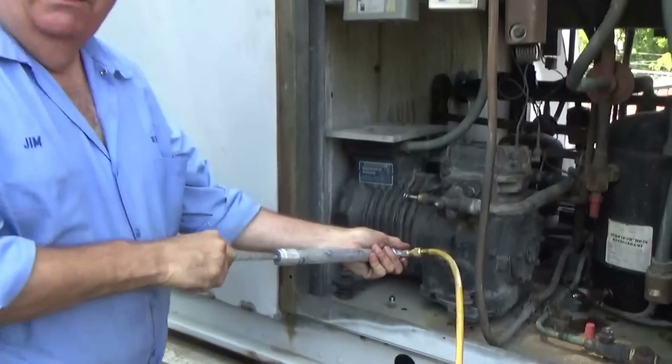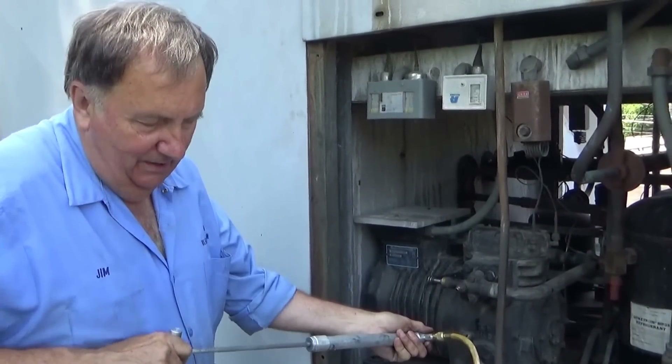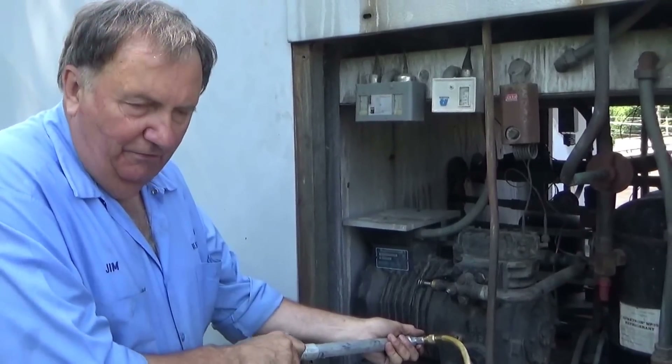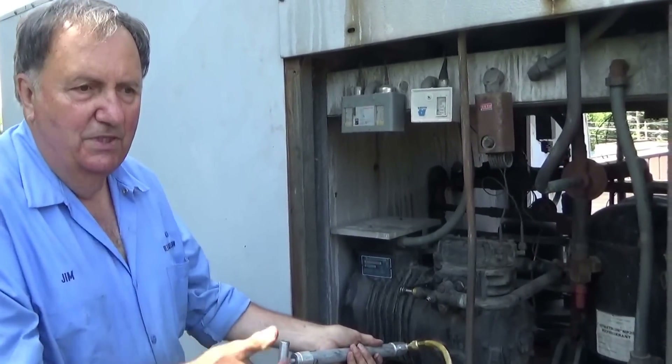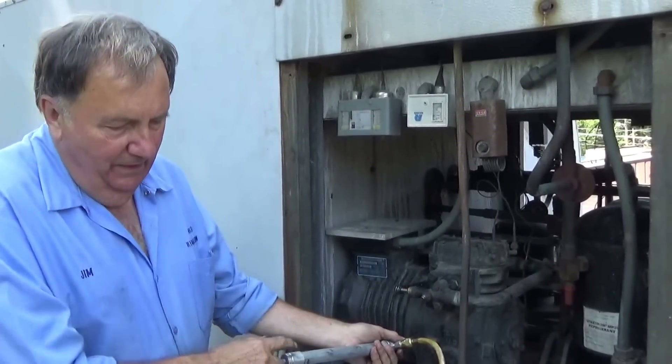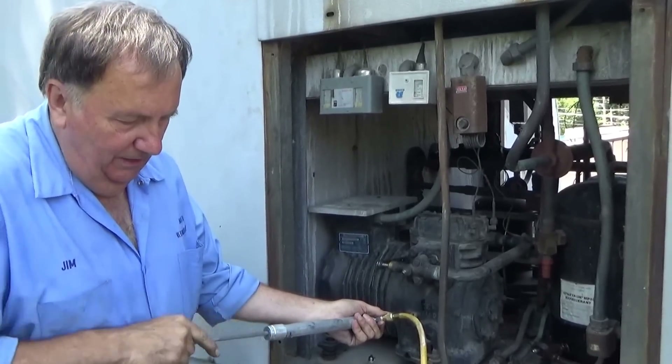It takes a long time because the refrigerant is sitting down in the oil. When you pull a vacuum, you reduce the pressure above the oil and the gas has to bubble out. It takes a while to get it all out.